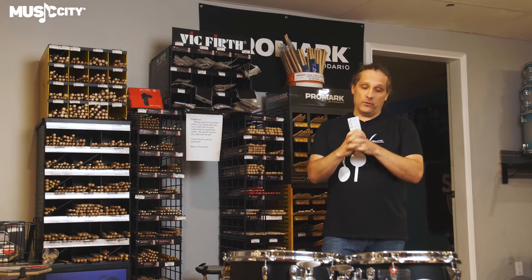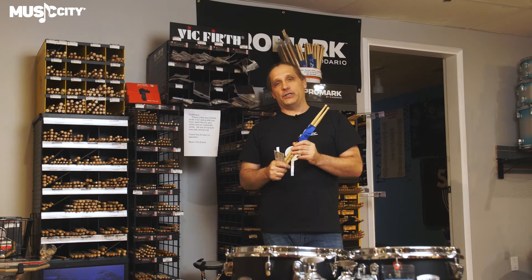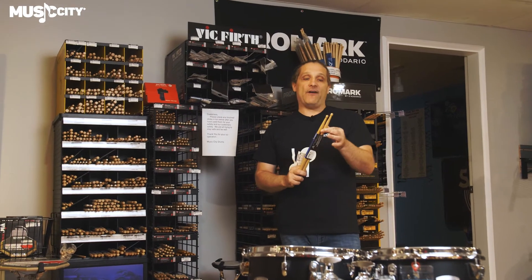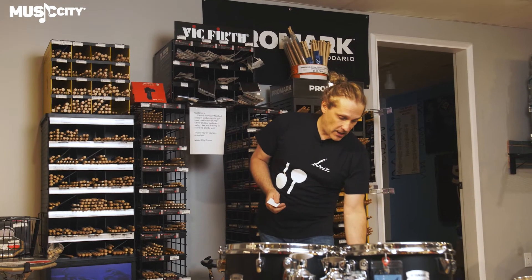Another really quick thing to introduce to you: we got some really cool sticks. This is the Jay Weinberg stick from Vater. It's kick but cool — super fast, lightning shaft, awesome for speed. Brand new from Vater, especially for Halloween time.